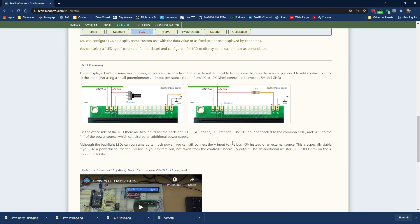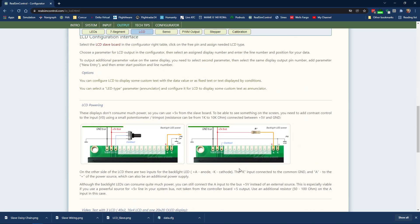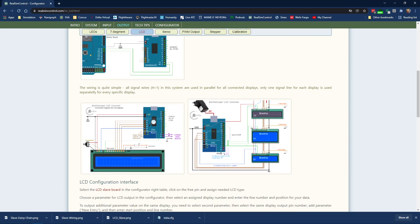We talked last time about how to connect the LCD displays directly to the Arduino. Now I want to talk a little bit about the potentiometer for the contrast and the backlight that you need to connect. The connections are going to be exactly the same whether you're going directly to the Arduino or using the LCD controller board. If you don't remember how to do that, refer back to my other video about connecting LCD displays directly to the Arduino.